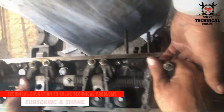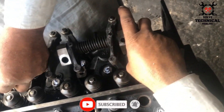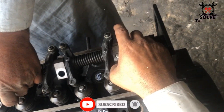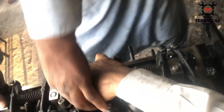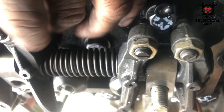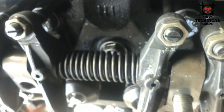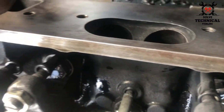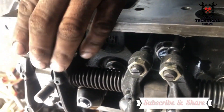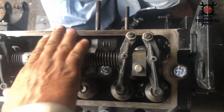Then install your rocker shaft. Make sure that your rocker arms are exactly aligned inside the push rods, so that when the push rod moves up and down, your rocker arm moves it up and down and your valves will open and close.